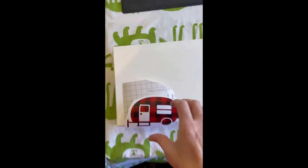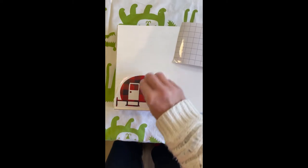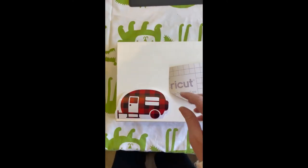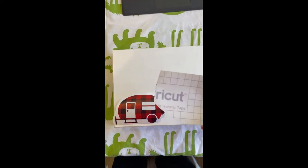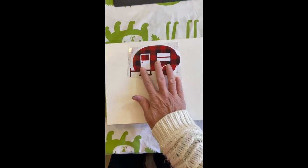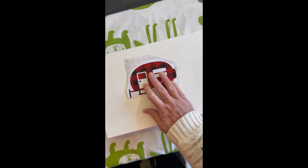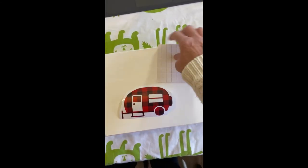I wanted to do the camper first because it goes in the corner, then I can spread everything out from there. I take this transfer tape - unfortunately I'm running low on it so I won't be able to finish all my boards today. You place your vinyl on top of the transfer tape and you want to make the transfer tape a little bigger than your vinyl.